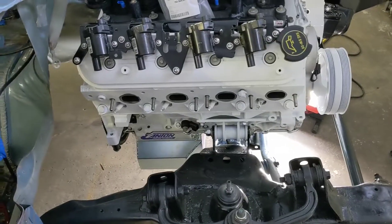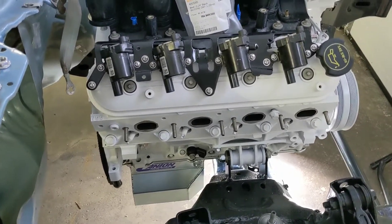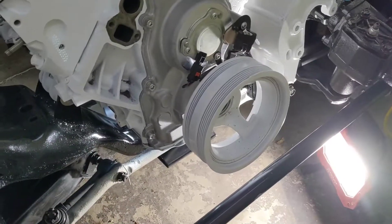Hey everybody, welcome back. Just a quick little video today — I promise, really a quick one. Just going to go over real fast how to reinstall your harmonic balancer.